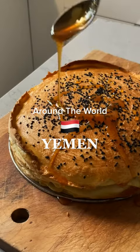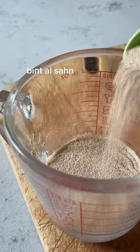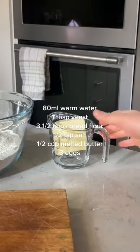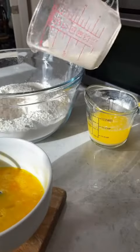If you haven't noticed, I have a bit of a soft spot for baking. Look at the way the honey drips over this gorgeous Yemeni cake. Bintasan directly translates to 'daughter of the plate' and is often translated into English as honey cake, but really it's kind of more like a bread, like a brioche with many layers.